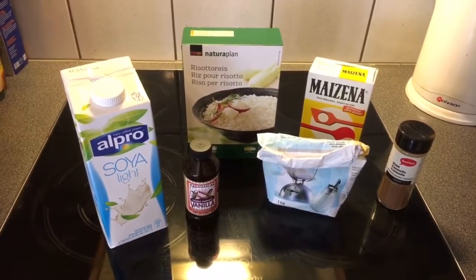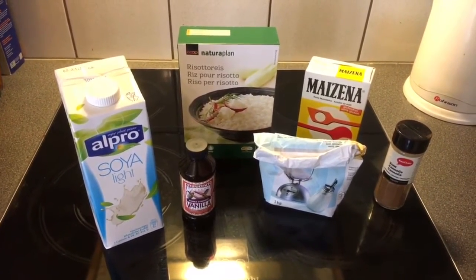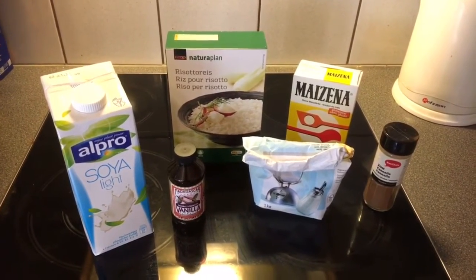Here's all you need: some milk — non-dairy, I have soya milk here — a little bit of vanilla if you want, of course a little bit of rice, sugar, cornstarch, and cinnamon.